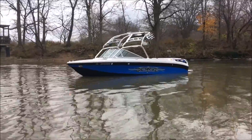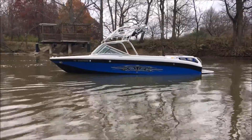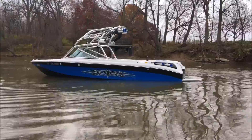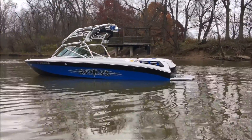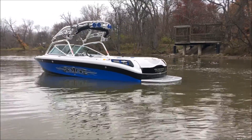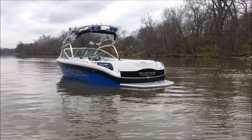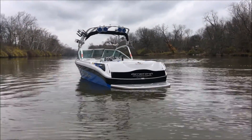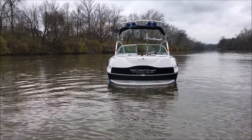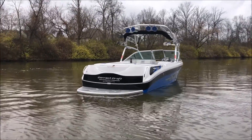2007 Super Air Nautique 220 Team Edition in onyx black, vapor blue, and silver cloud. On this thing we've got some custom side vents color matched to the hull, along with a color match transom with the black there. The boat is optioned with the ZR409 motor — it's a 6 liter — with 275 hours on it, immaculate on the exterior, and the interior is in great shape as well.